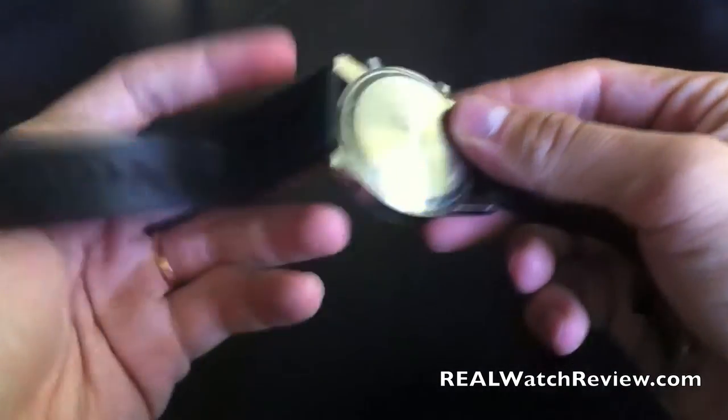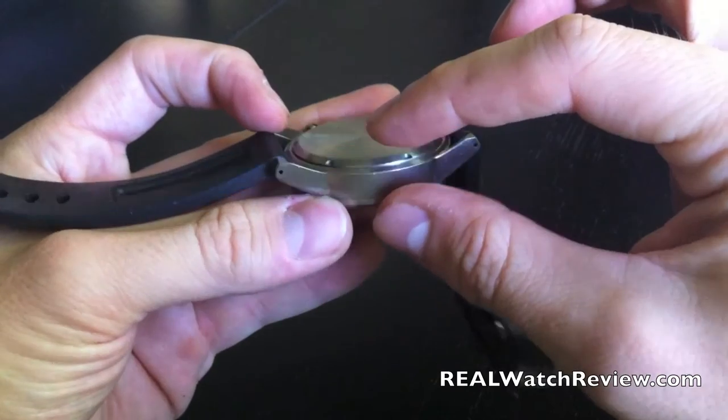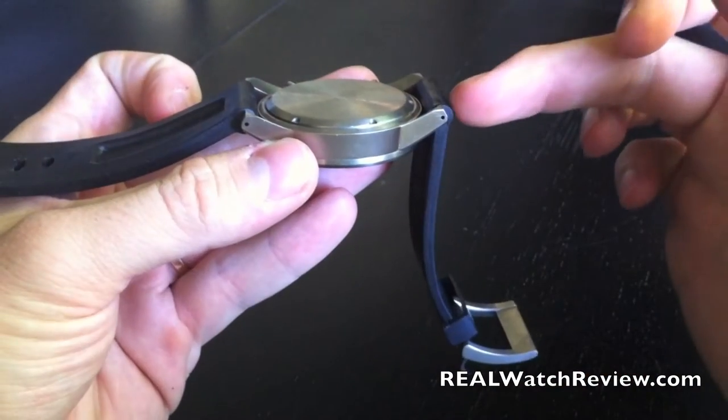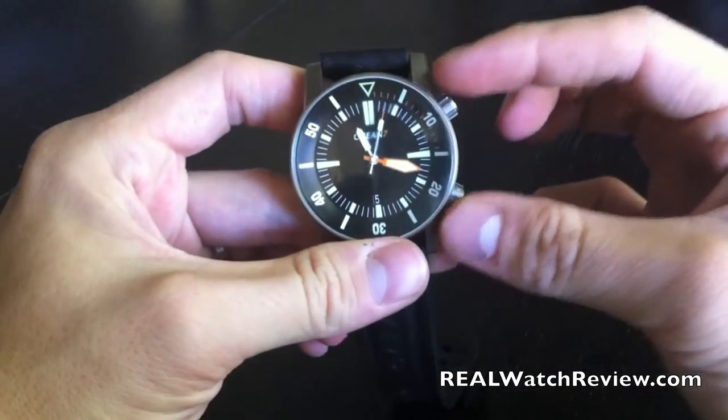They've pushed it out instead. You can see there's a little bit of case height on the side, as well as the case back has a little bit of height. But overall, it's really spread out, which gives it a nice balanced feel. You can see the lugs even push over to the edges, and the balance of the crowns on the front.